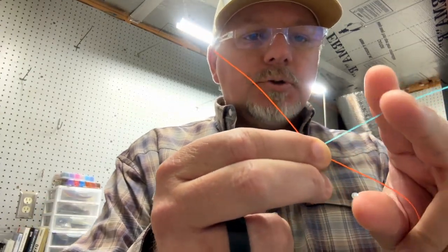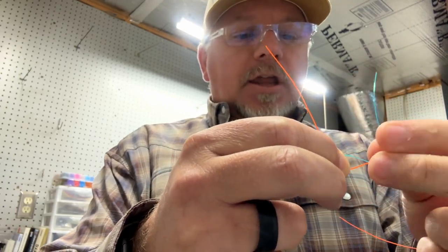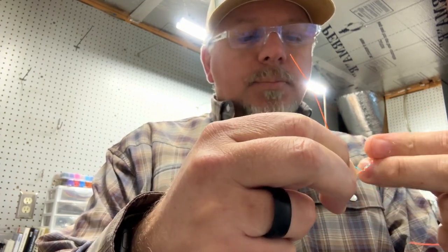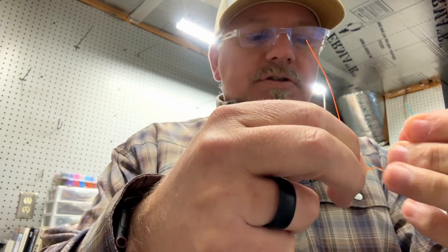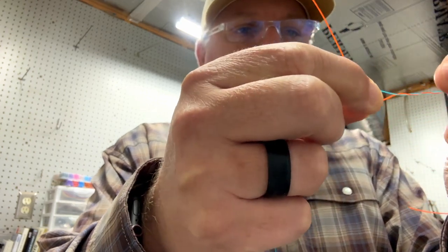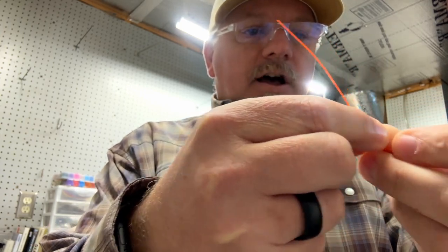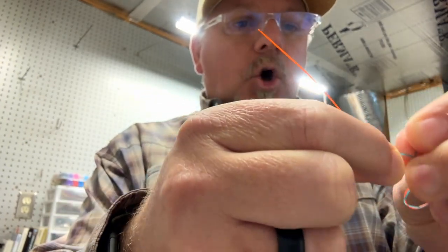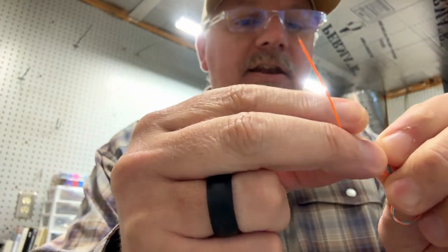I'm going to start with this blue line and just wrap it around the orange line. Depending on your line size, we're going to go one, two, three, four — I usually like to do about five of these. Then you're going to come back and go through this little loop that you created. I just pinch this to keep the loop there. The hardest part for me in tying this knot is keeping that tag end from going back, so I just hold it with these two fingers.